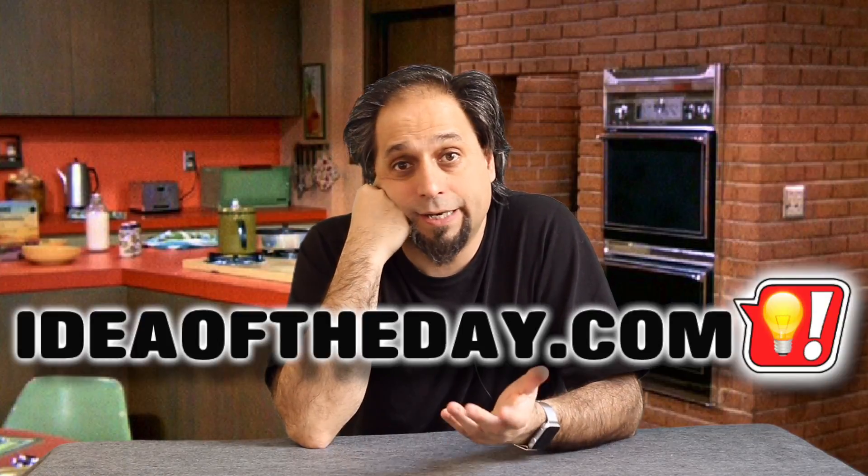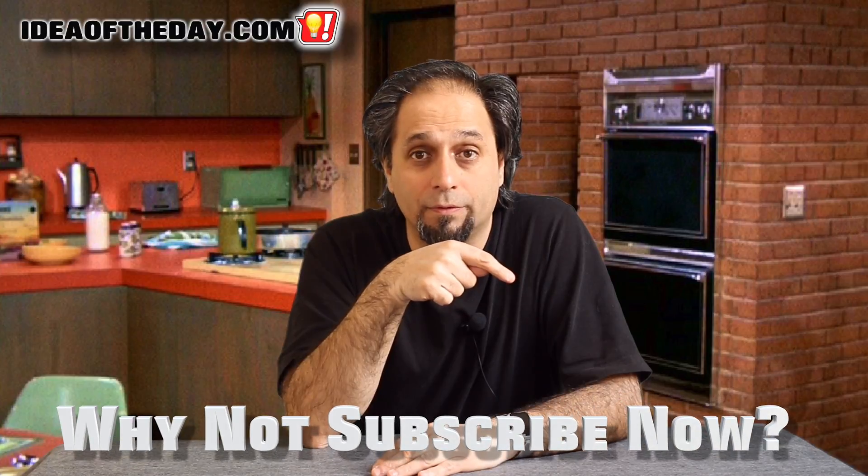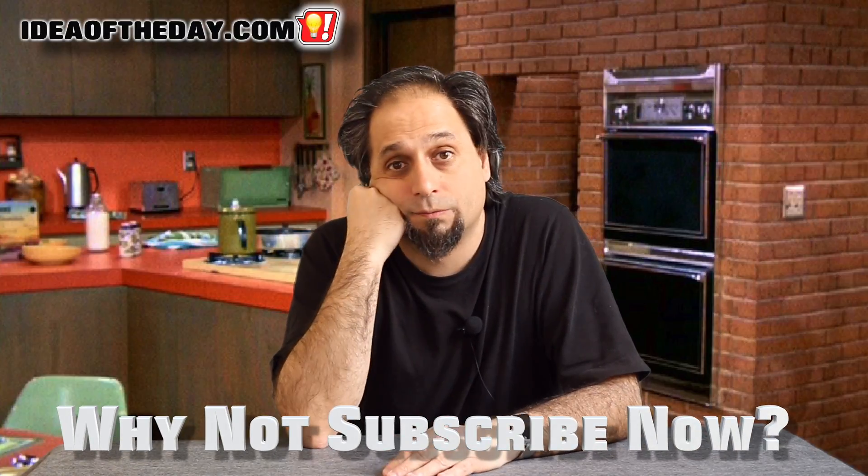That's today's idea of the day. If you visit ideatoday.com you'll see a new one every day. Don't forget to subscribe and you can see them here every day.